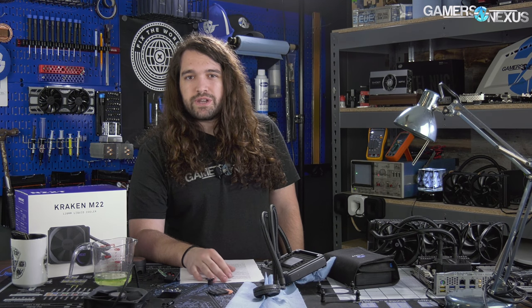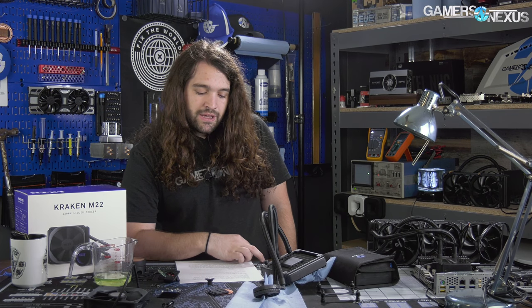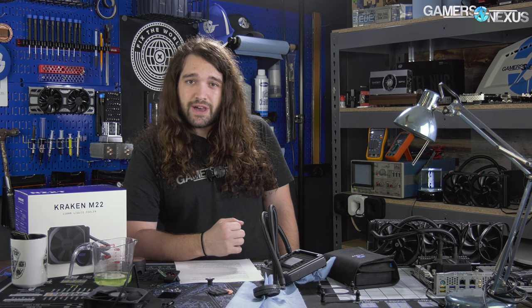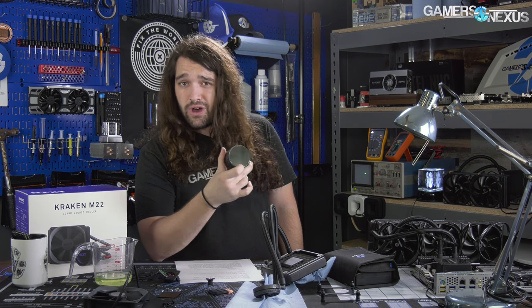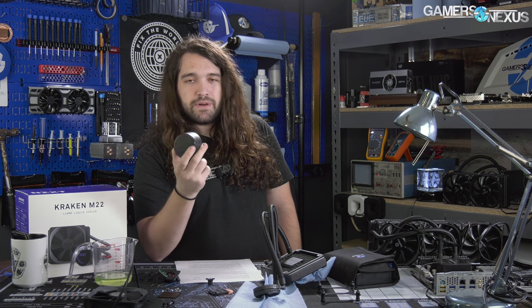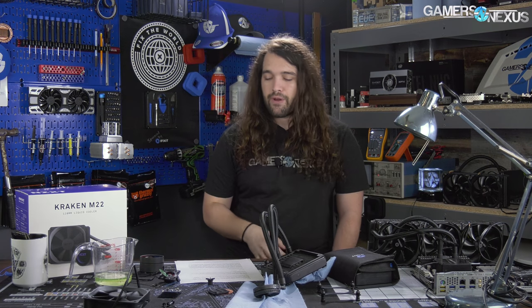There are a lot of 120mm coolers out there that are pretty competitive in price, considering the M22 is $100. To NZXT's credit, the LEDs on this cooler are basically the best in their class — it's the same infinity mirror design as on all other NZXT liquid coolers, just a slightly smaller block on top. It still has CAM integration for RGB LEDs, which not many other coolers in the 120 class offer.